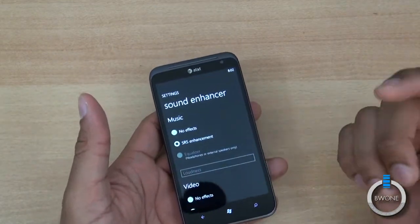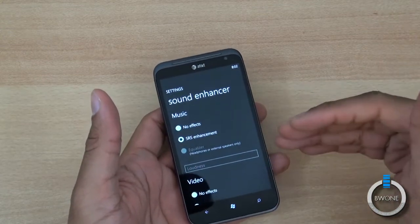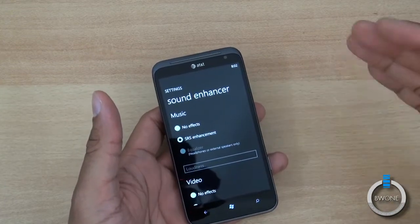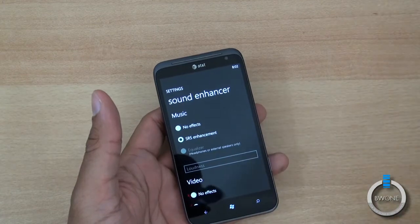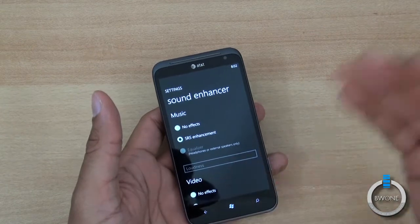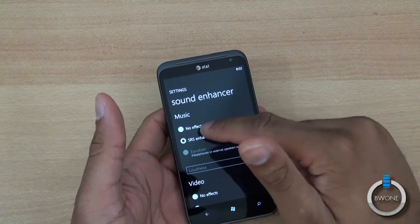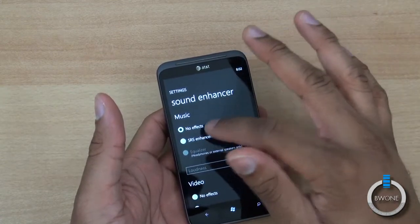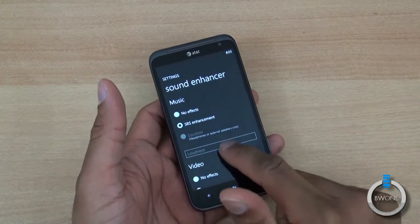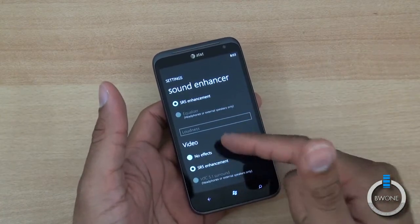What I've found is that when playing music through the music and video application with SRS enhancement on, some songs will actually skip the first second because it has to activate. On my HTC Trophy daily driver I don't experience that, but for some reason on this phone it does. It might be a bug — you may want to set it to no effects until they fix it, or just leave it if it doesn't bother you.